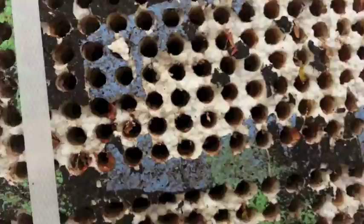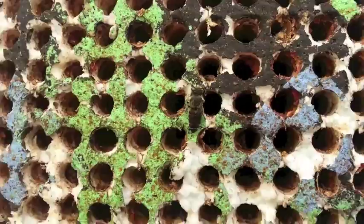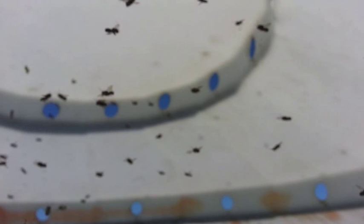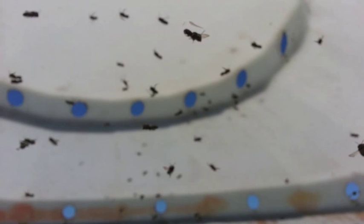Now here's some females again. There's a female. You see how their tails are pointy? There's a female, there's another female, right there. There's another one, and there's another one, right there. There's another one, here it is. There's another one.